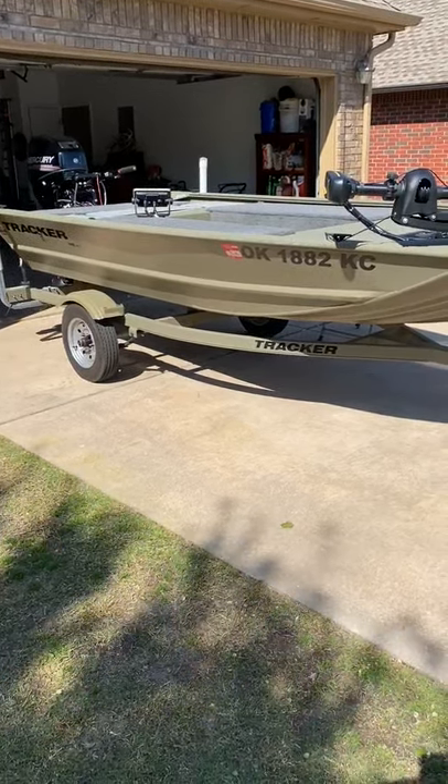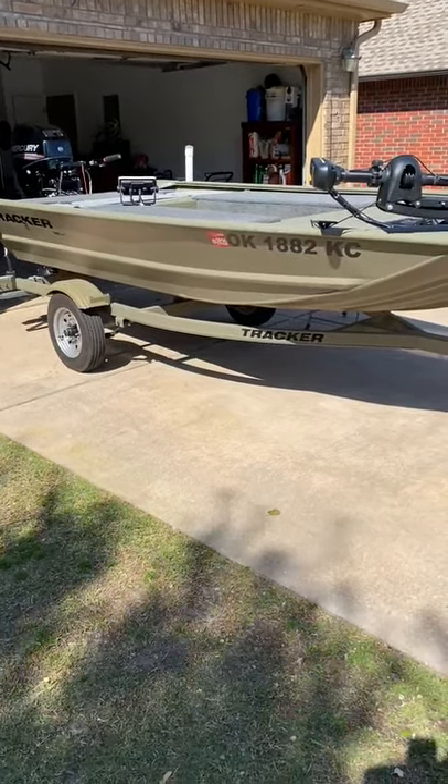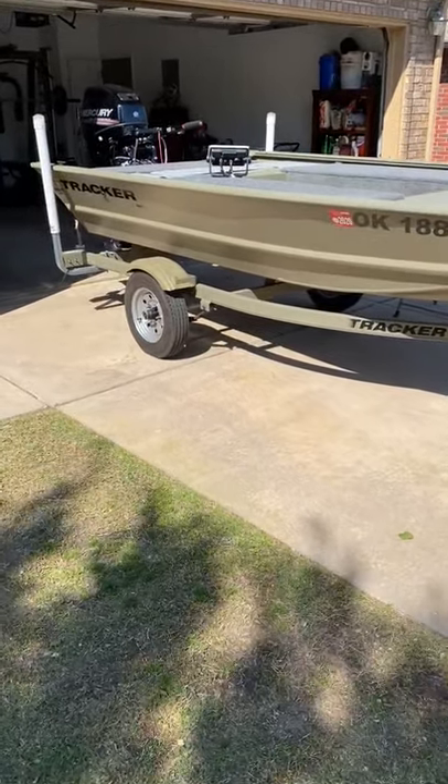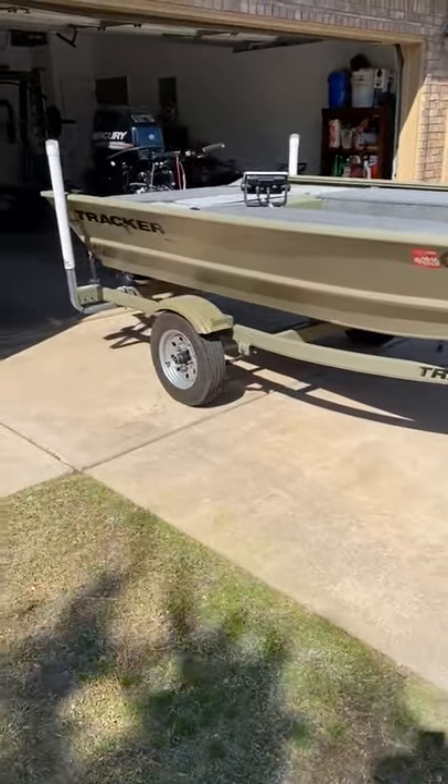Hey guys, my name is Avery. I'm going to break down my Tracker Grizzly 1448. It's a 2018 model. I bought it new at Bass Pro in Oklahoma City in March of 2018.